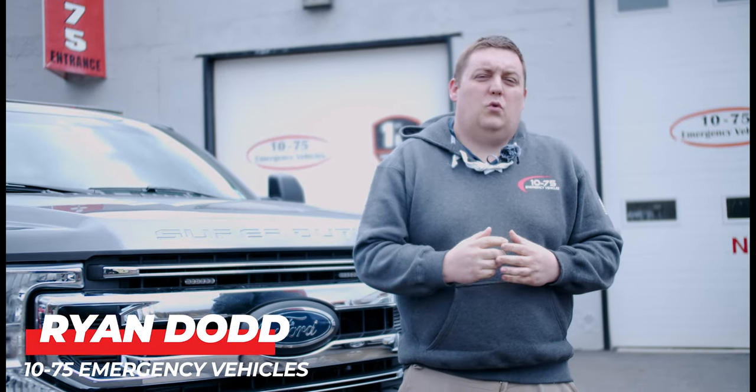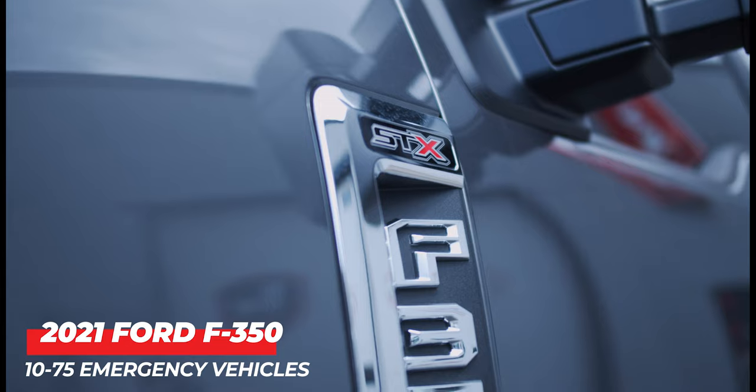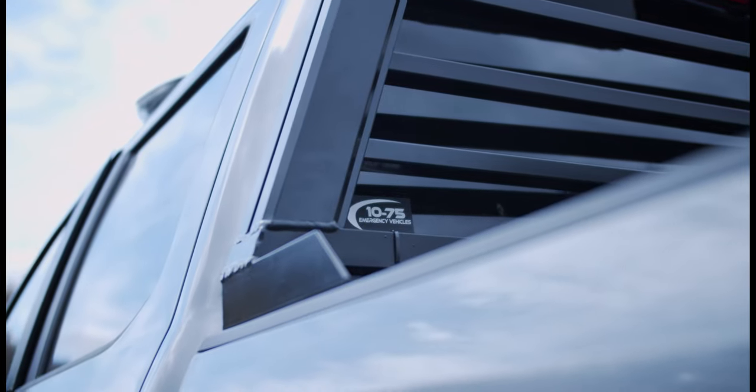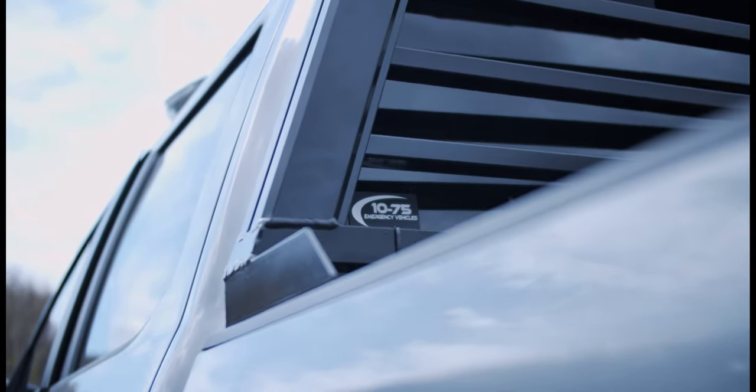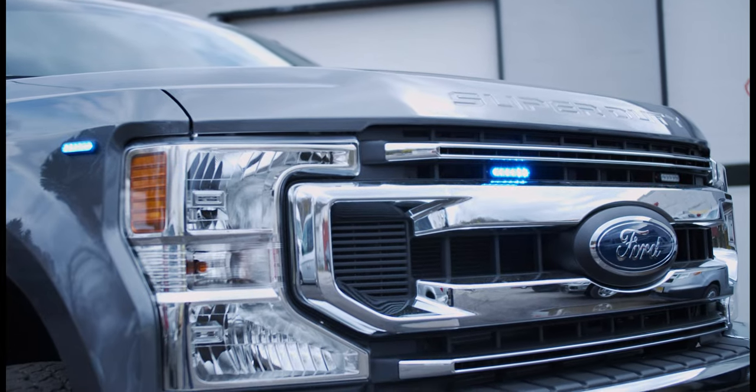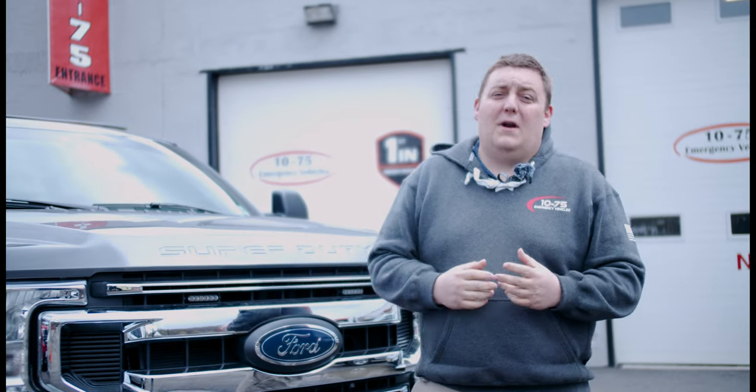How are you doing? It's Ryan with 1075 Emergency Vehicles. Come check out this week's Bolt Showcase of this 2021 Ford F-350 for the Pumpkin Lakes Police Department. Thanks for checking out this week's Bolt Showcase — we're looking at this 2021 Ford F-350.